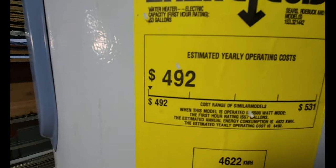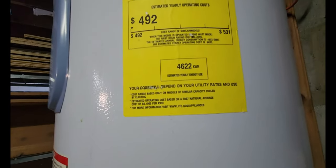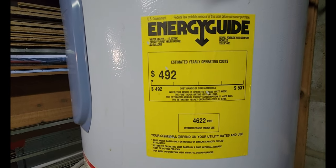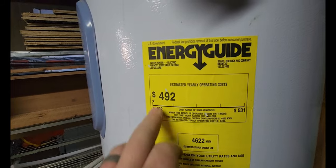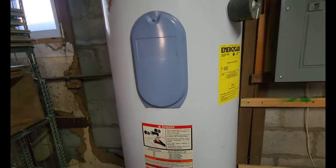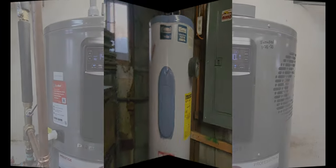By comparison, that old electric water heater costs $492 per year, but that's based on 10 cents per kilowatt hour, with an estimated yearly energy use of 4,622 kilowatt hours. The new hybrid label uses 14 cents, so I'll need to normalize the math to the same rate for a direct comparison — I'll put that in the video.